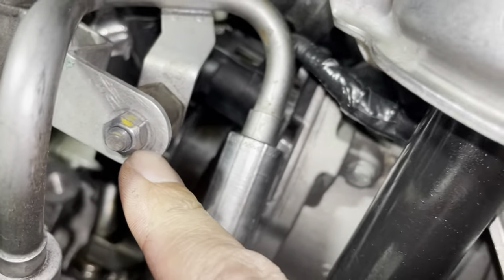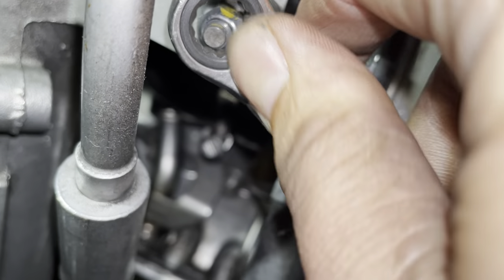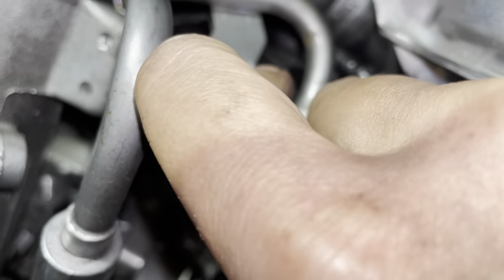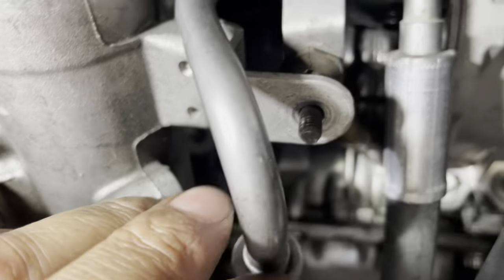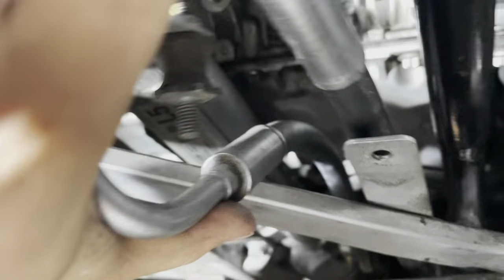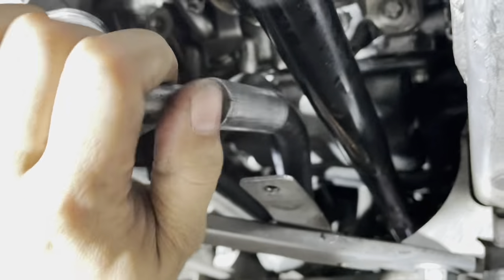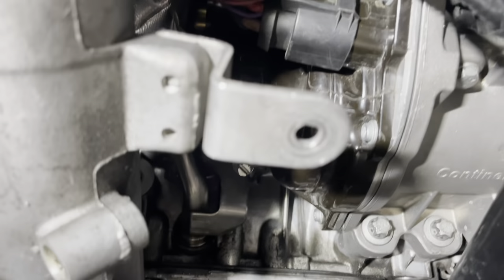Underneath the car, take out the 10 millimeter nut holding the power steering lines. Push this up and then bend it out of the way — it's flexible so you can move it out of your way. I bent it and put it under this cross-member brace so now it's out of the way.